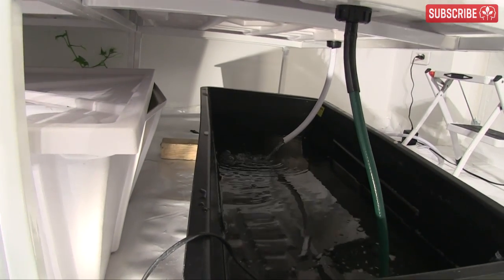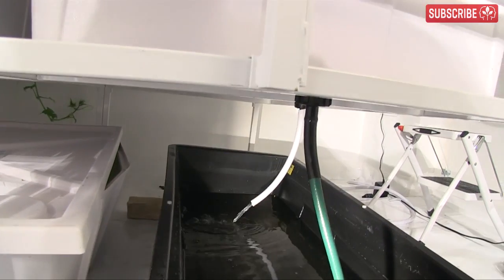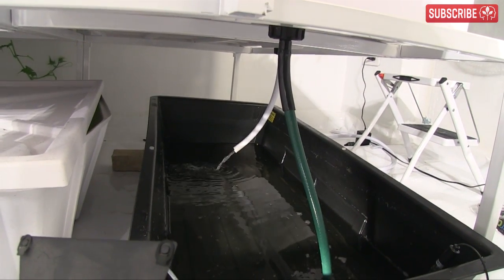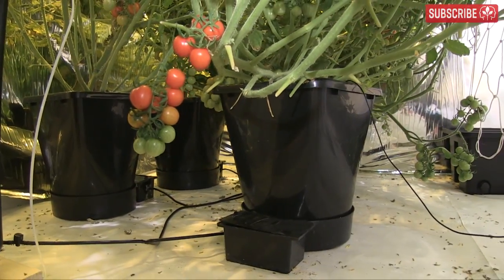I don't recommend this technique for flood and drain tables, as levels can go down a lot with each irrigation, meaning you could end up overflowing your primary reservoir. It's better for NFT, drippers, and wicking systems.